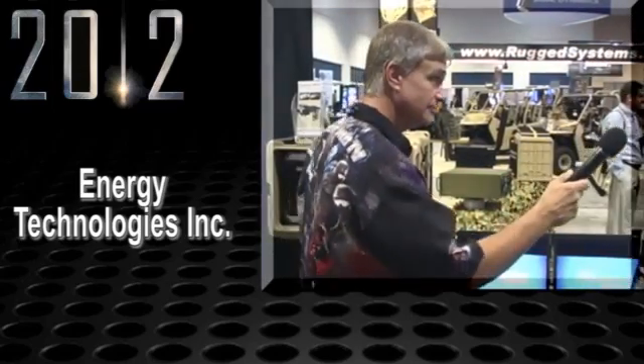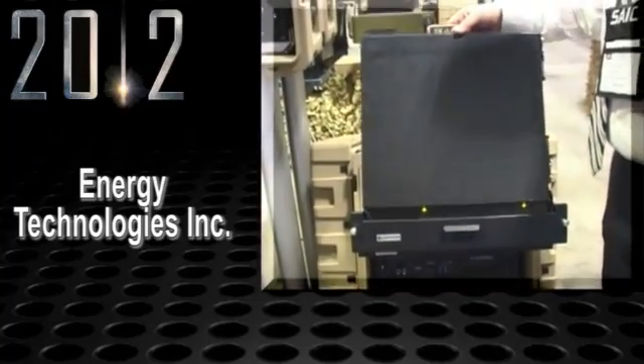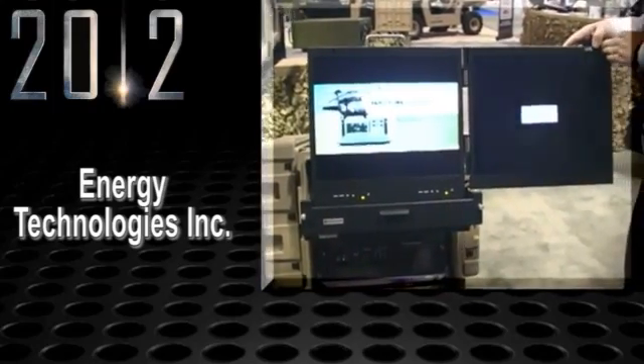Behind me is a system that shows the screens actually out. This happens to be a double screen arrangement, so this is a little bit larger system, but again packaged into a total system solution.